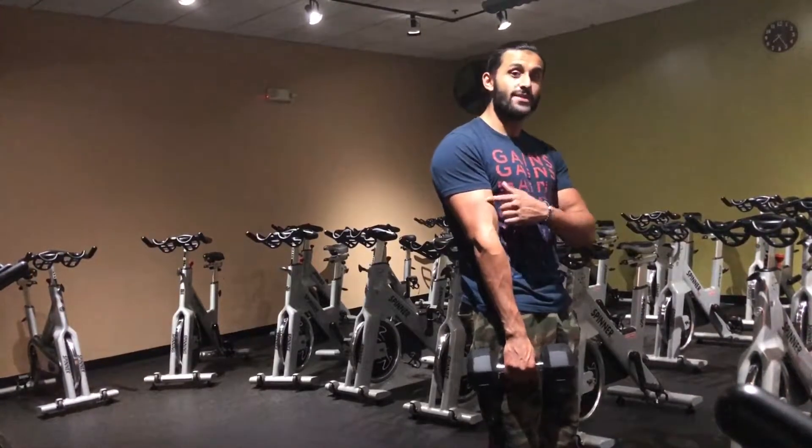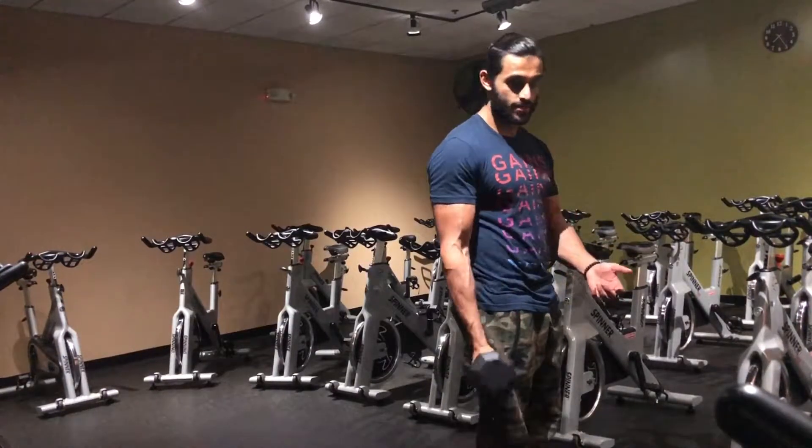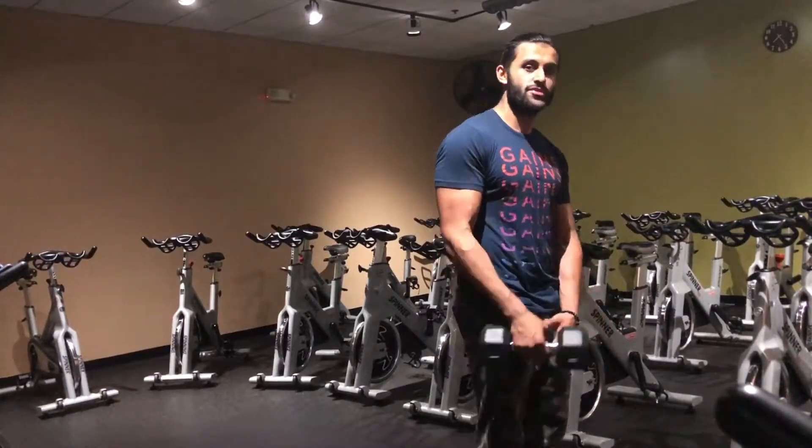This is not solely a bicep peak exercise — if you're looking for that, then concentration curls and heavy preachers are your way to go.